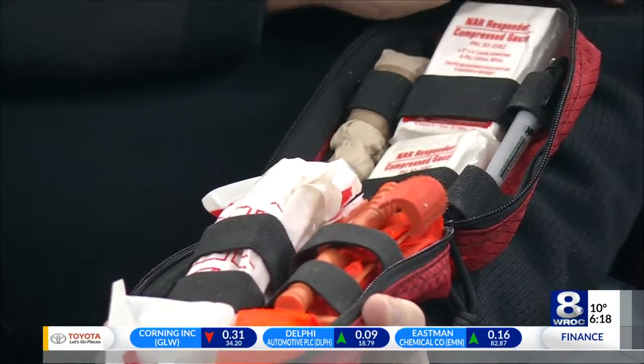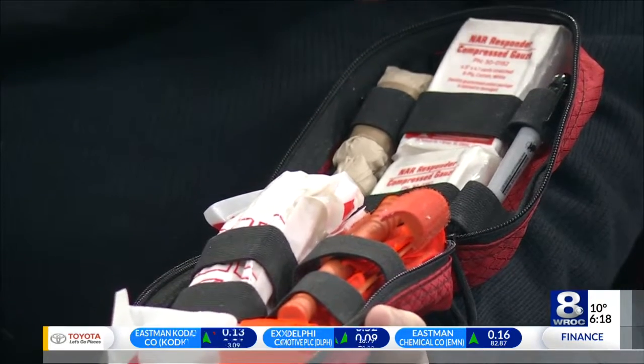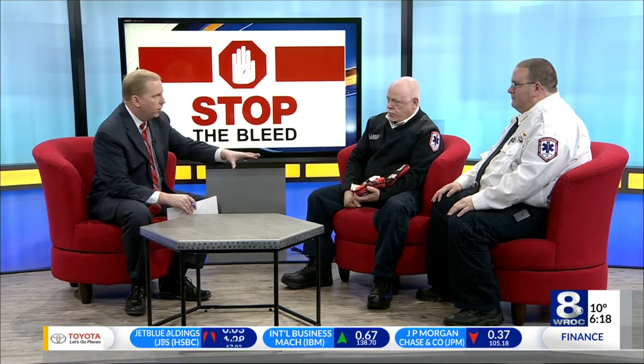The tourniquet goes on about two inches above the wound. You tighten it down until the bleed stops, lock it in place, and then you write the time down. Time is of the essence. You guys know how to use this, but you're trying to help other people learn how to use these kits and have them at their disposal so that they can start using them before you even arrive.